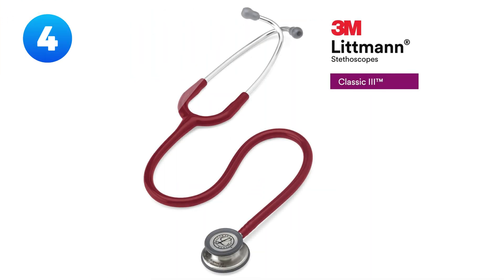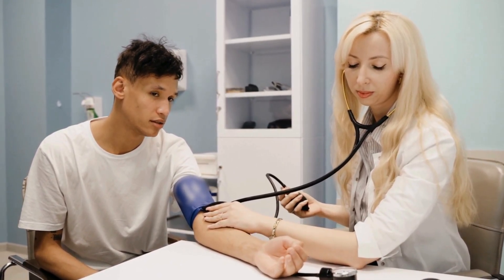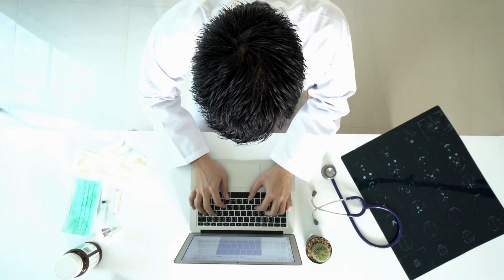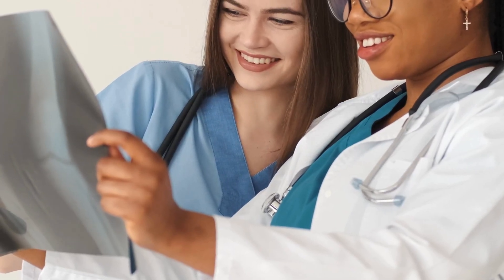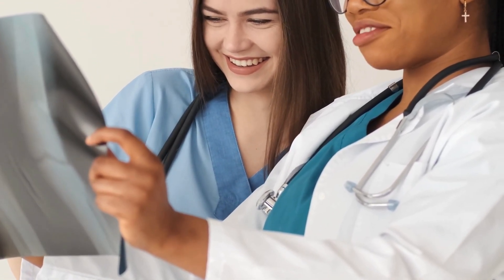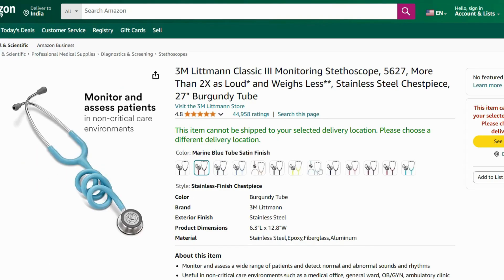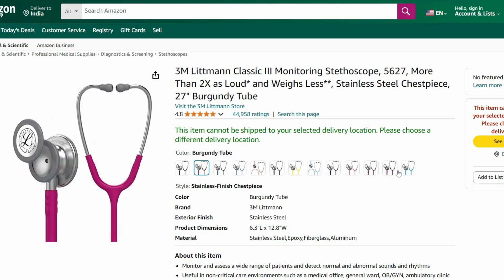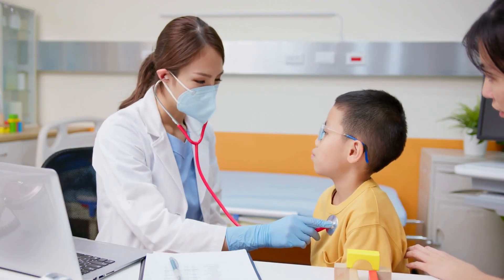All right, let's talk about a classic — the 3M Littmann Classic III Stethoscope. This is the people's champ, the reliable workhorse, the one you see everywhere from med students to seasoned doctors, and for good reason. The Classic III is the best of all worlds: excellent sound quality, durable as heck, and it comes in every color under the sun. You can get one for the price of going to a restaurant. Want to match it to your scrubs? Go for it. This is a bang for your buck. It's the stethoscope that says: I'm practical, I'm stylish, and I know what I'm doing. Perfect for students and seasoned practitioners alike.